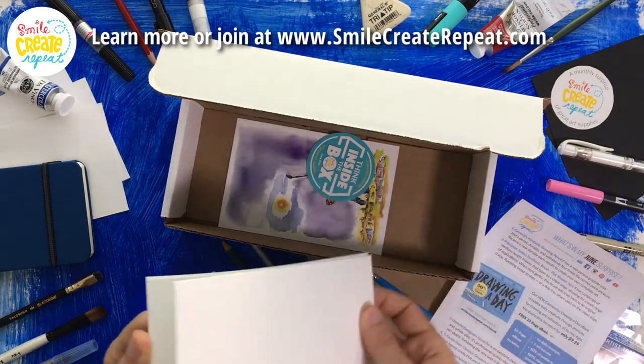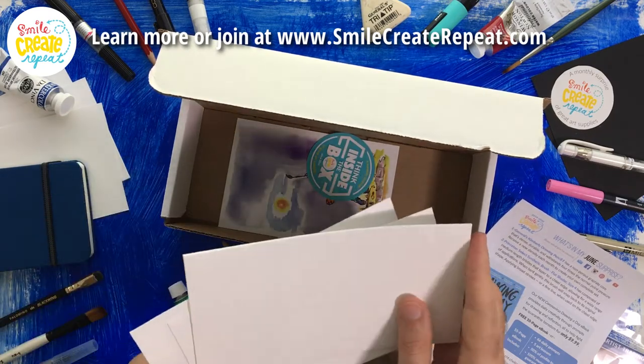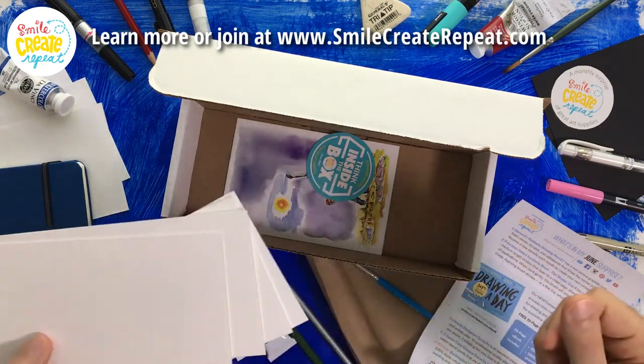In order to use these great supplies, you need to have some great paper. So we have some heavyweight Bockingford watercolor paper. It's a heavier paper, so it doesn't buckle as much. It's got some texture, which helps grip the gouache to give you some nice effects.